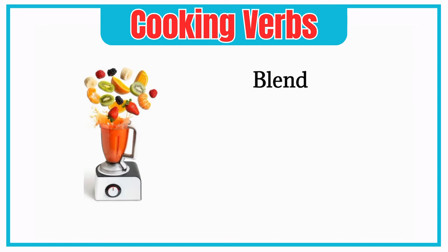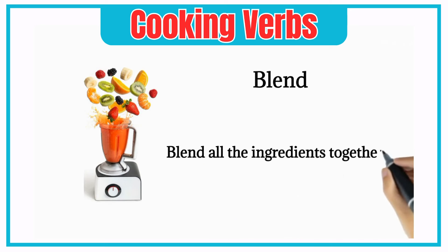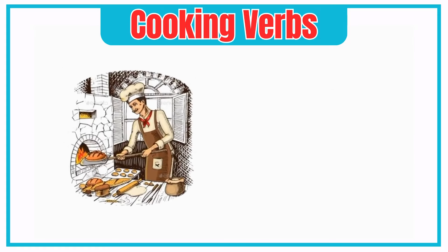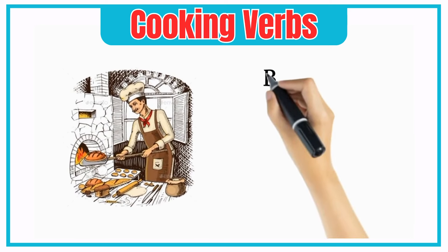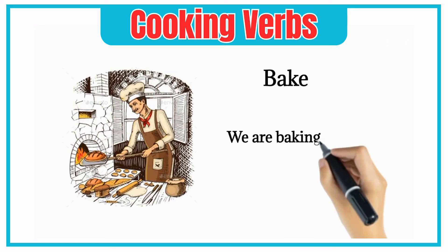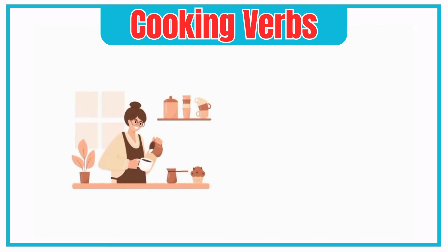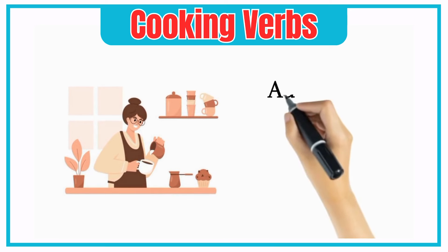Blend. Blend all the ingredients together. Bake. We are baking bread in the oven.